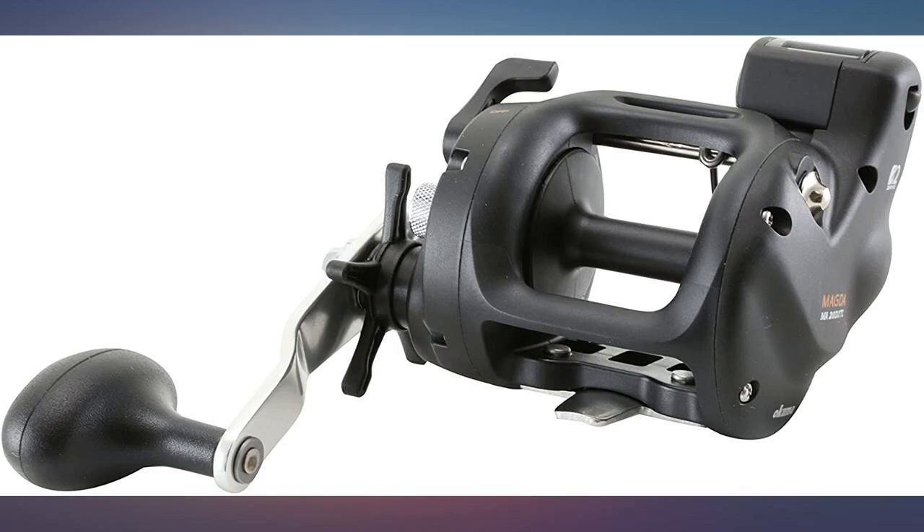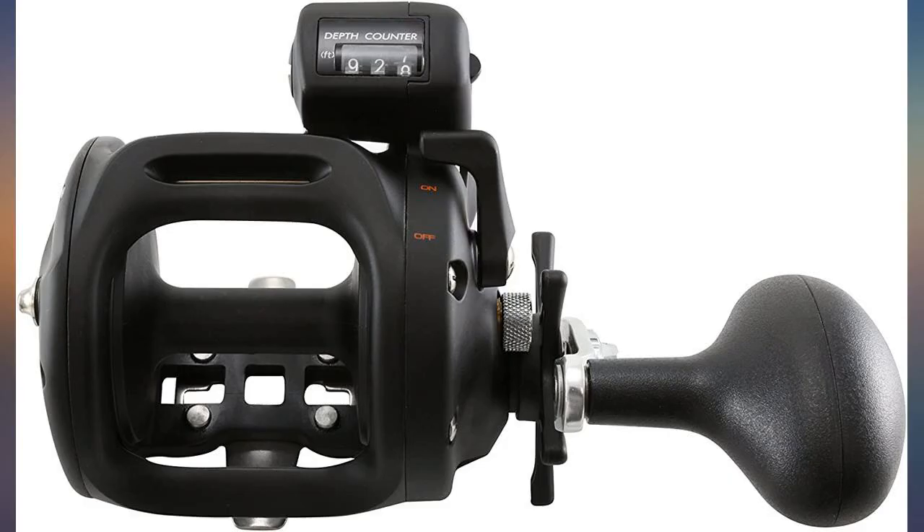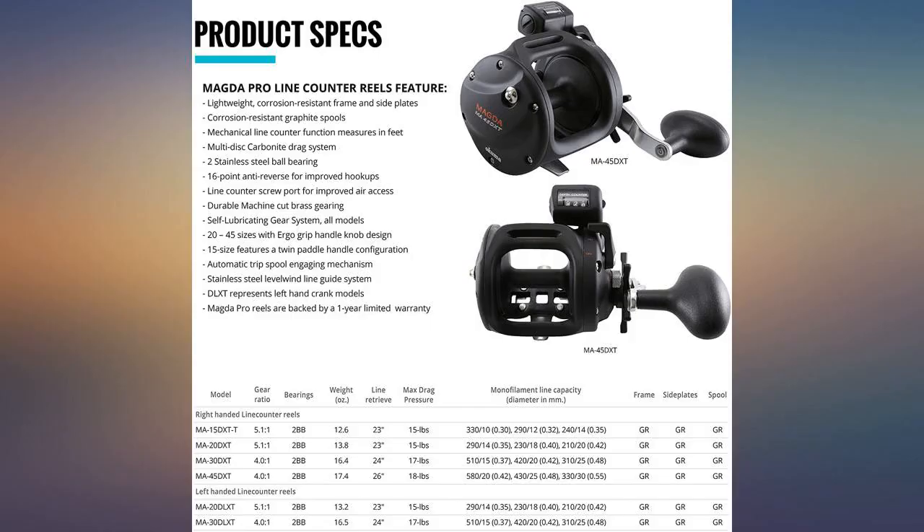I use this reel for lead line for walleyes. I love the line counter. The reel works great in this application and I'm very happy with the purchase. This is a very dependable reel for the price.